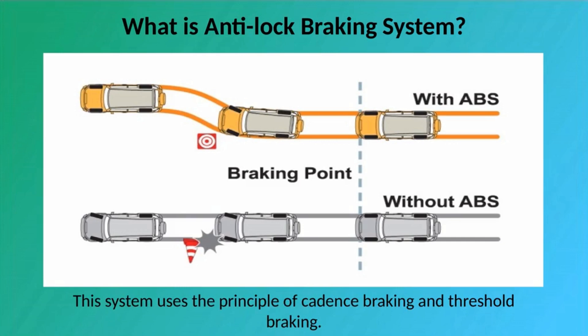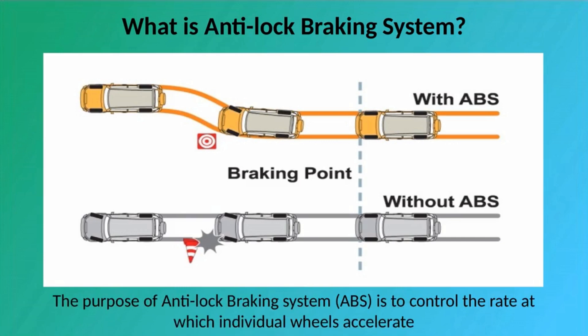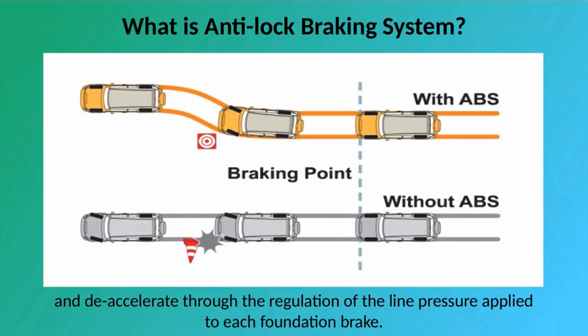This system uses the principle of cadence braking and threshold braking. The purpose of Anti-Lock Braking System is to control the rate at which individual wheels accelerate and decelerate through the regulation of the line pressure applied to each foundation brake.